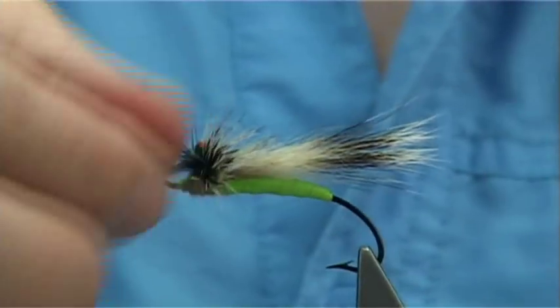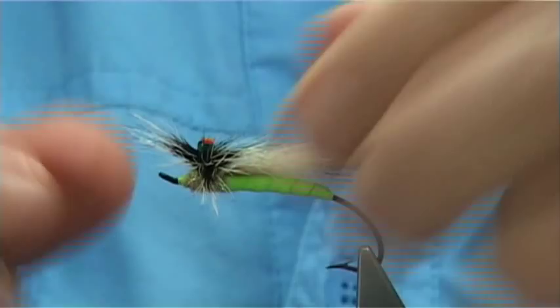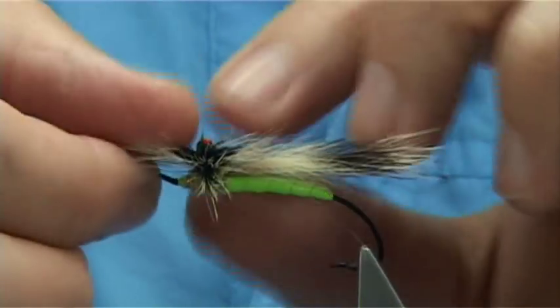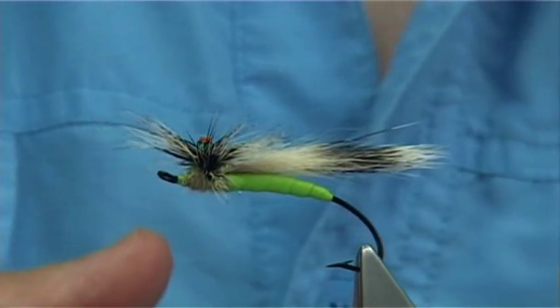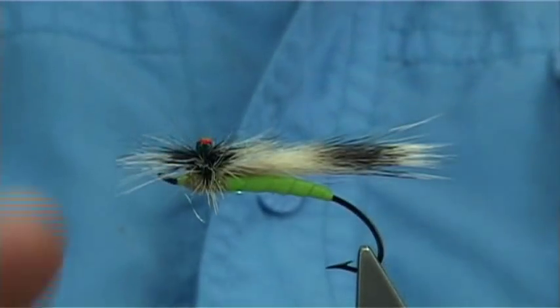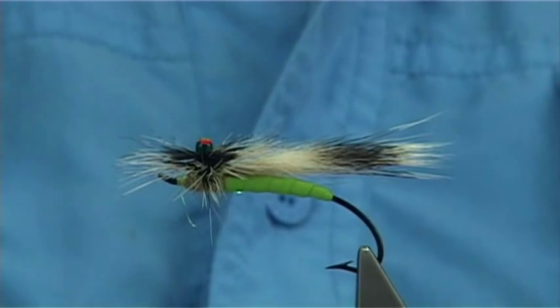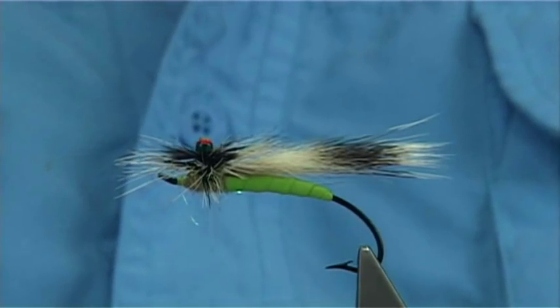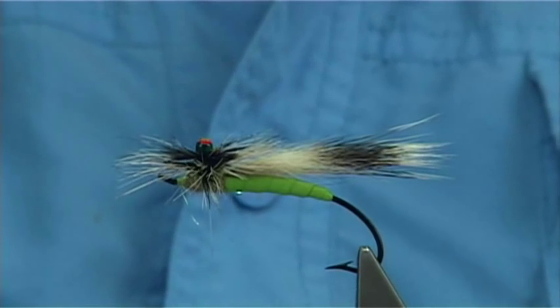And there we are. Just lift this hackle down so you can see — when you wind the hackle it actually lowers the wing for you, sits it nice and low. I hope you like that. It's an unusual pattern to tie — certainly fun. And that there is Lee Wulff's Surface Stonefly.